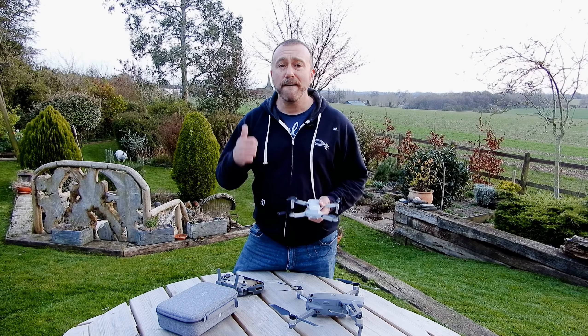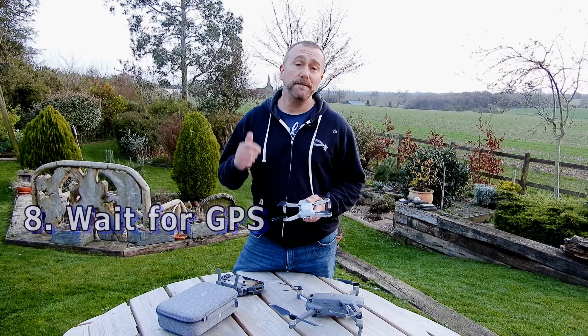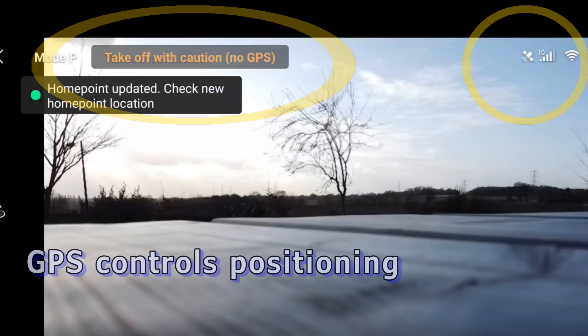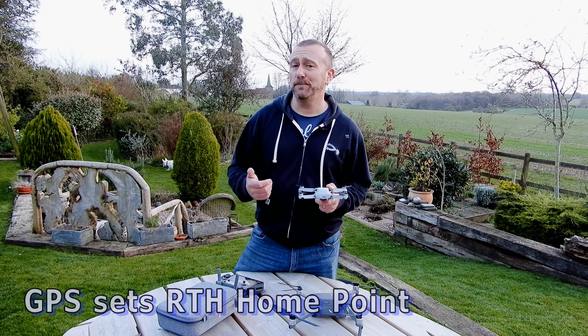Next: when you're ready to take off, fire it up and make sure you wait for the green takeoff GPS indicator for the home point to be set. If you don't have full GPS you're going to be at the mercy of it drifting even in the slightest of breezes, and if the home point isn't set properly then it's not going to know where to come back to if you lose signal.